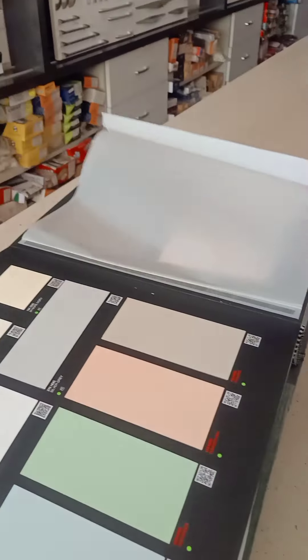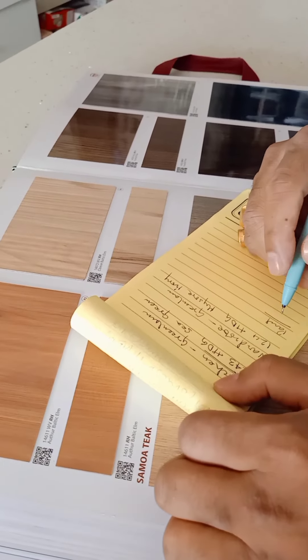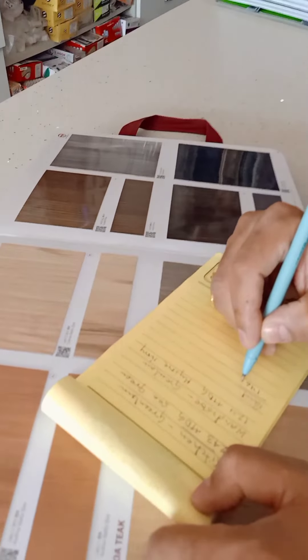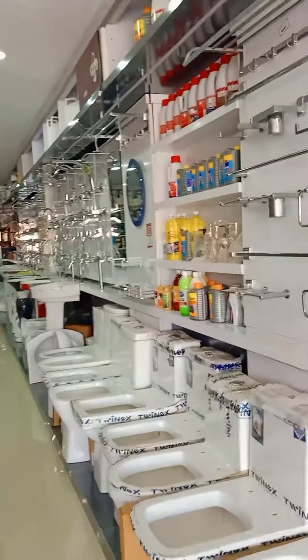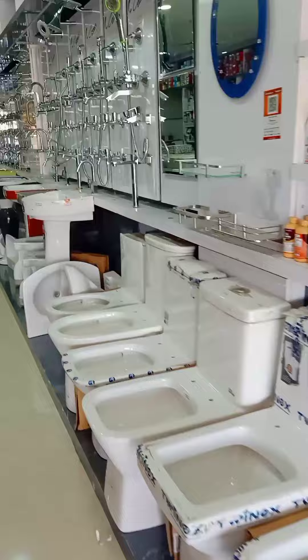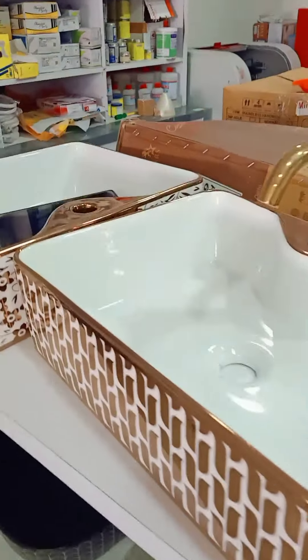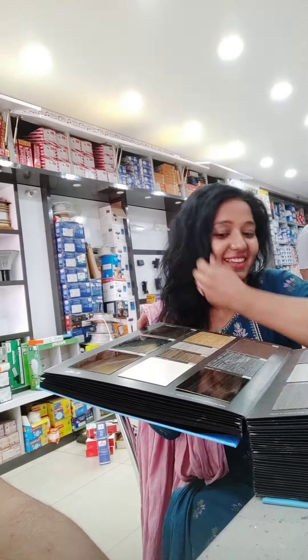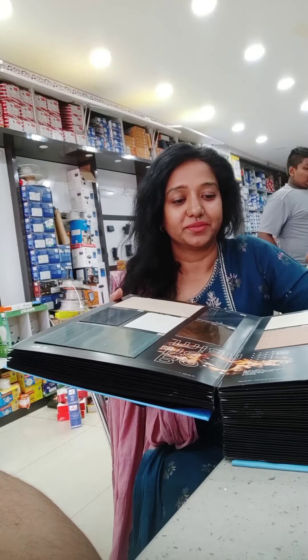I was choosing the color — which color I want for my home. I'll show you a little bit, I'll make a small video. This is a mini block. I've selected a color here. You can also guess what I've selected for my kitchen.